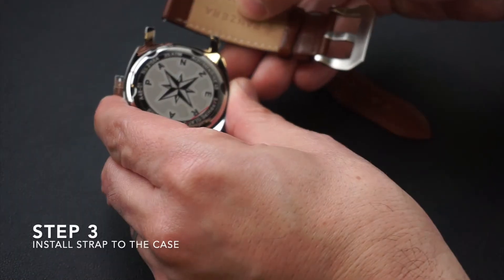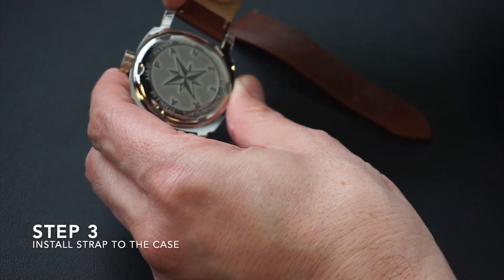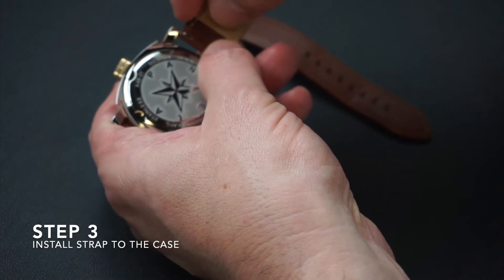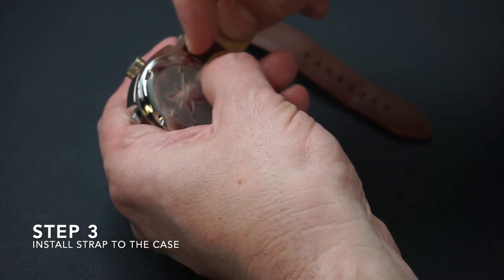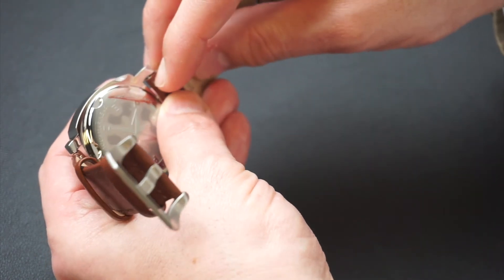Step 3. To install a strap on the case, simply reverse the previous step. Make sure you insert the pin on the strap opposite the quick release lever into the case first. Then push the lever towards the center of the strap to allow the second side of the strap to be installed.